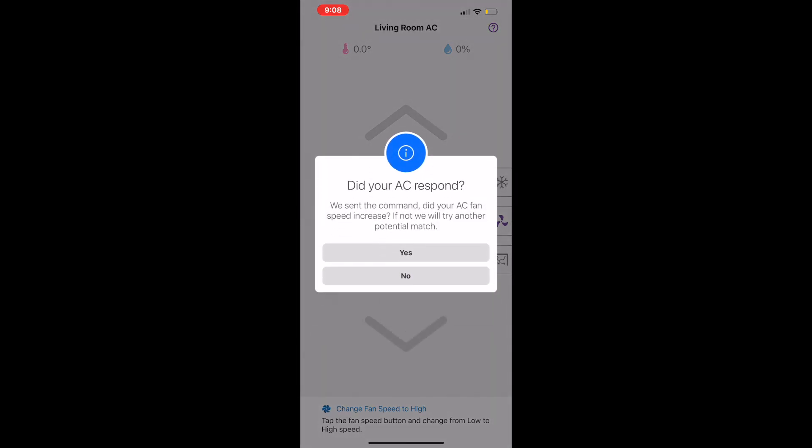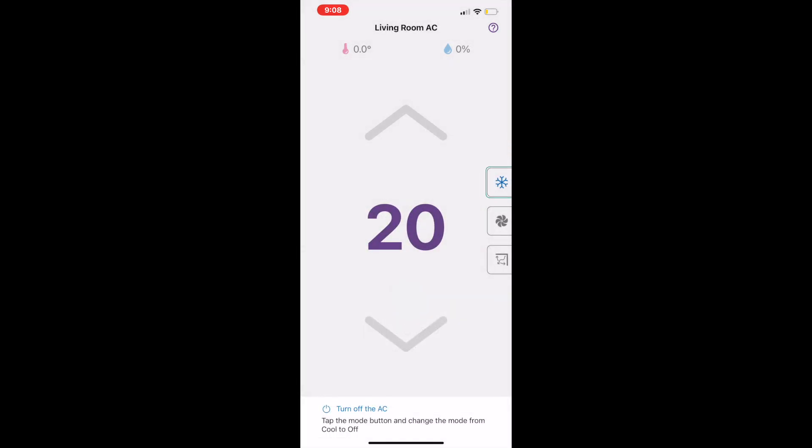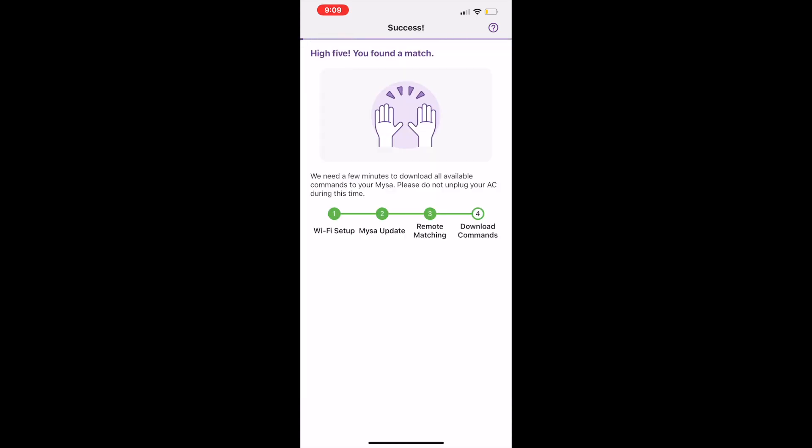There was no hesitation at all, so it was actually even better than using the included remote control with the AC. Once your air conditioner is connected, you can use the Misa thermostat to turn the air conditioner up or down — right on the actual smart thermostat or via the app. I've always found it a lot easier to use the app, since you can just open your phone and change the temperature, fan speed, or turn it off and on.